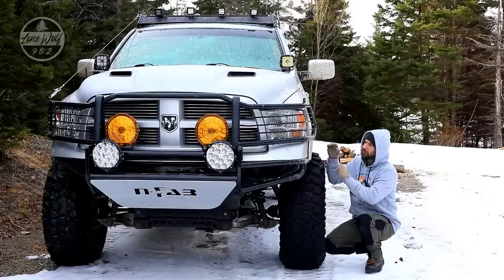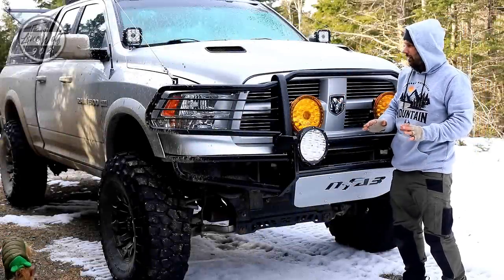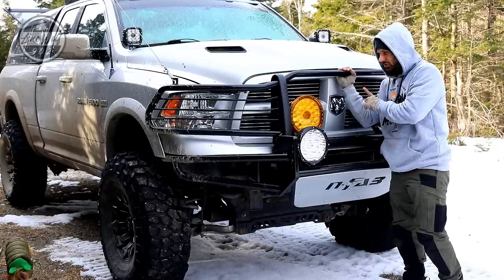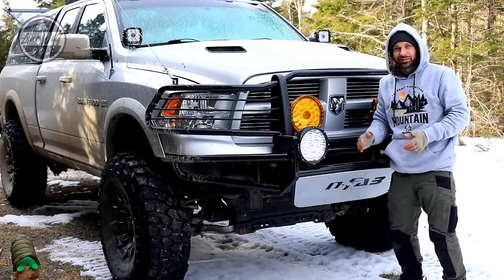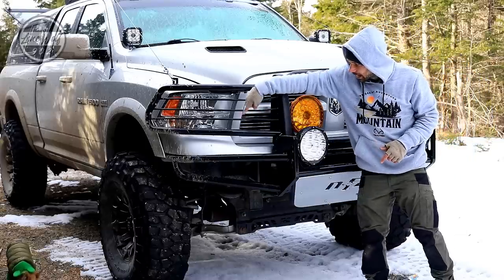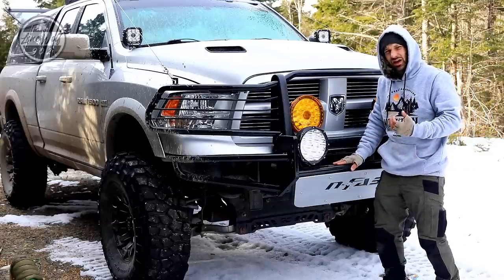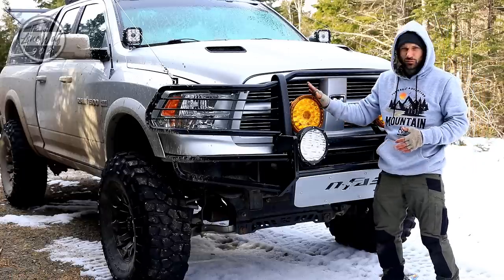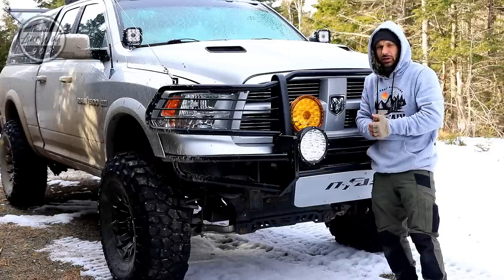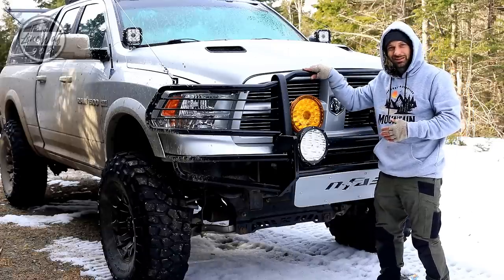Let's talk about the front bumper and the system going on here because this is where things get a little interesting. Some of you may recognize this portion - this was put on the truck about a year ago, from Weston. It's basically a push bar full bumper minus the bottom half - it's been cut off. I purchased this N-Fab pre-runner style bumper because I wanted massive clearance in the front end for approaching hills and to accommodate the 40-inch tires.